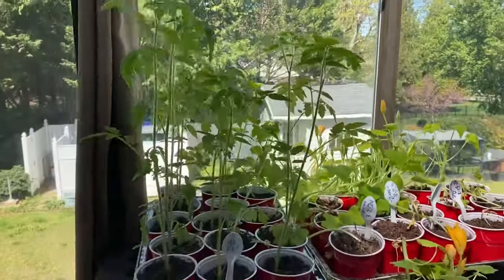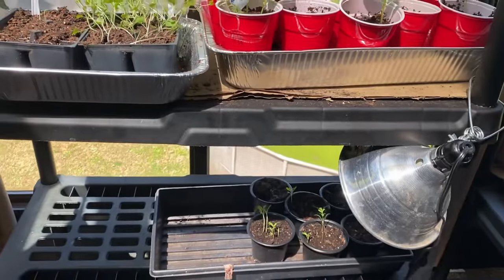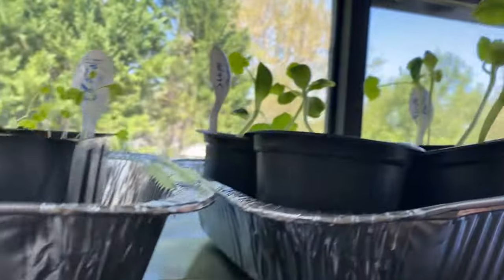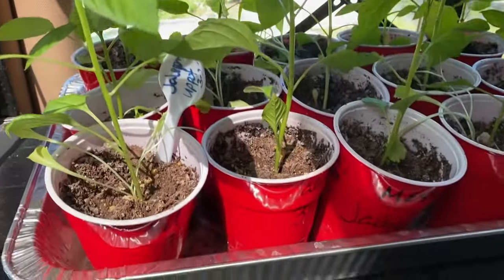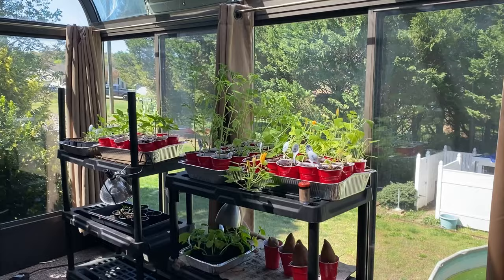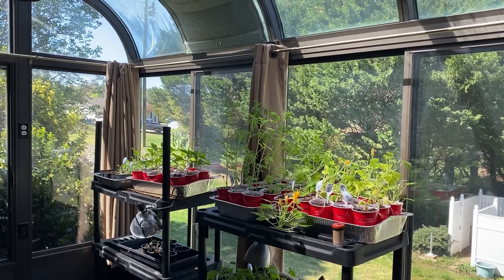Look at the tomatoes — oh, beautiful. Bell peppers, definitely got to give them some water. Pickling cucumbers. Broccoli right here. Summer pumpkins — well, sweet pumpkins — and watermelon. And also down here is jalapeño, more jalapeño, more tomatoes. I love seeing this right here because one start at Lowe's or Home Depot is going to cost you anywhere between $3 and $6 depending on what that start is.